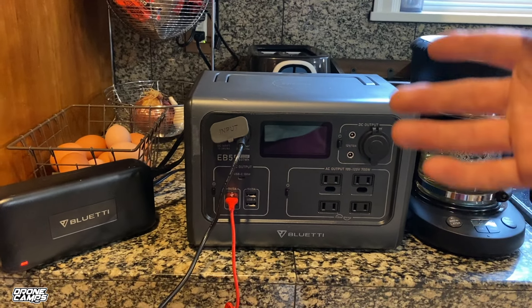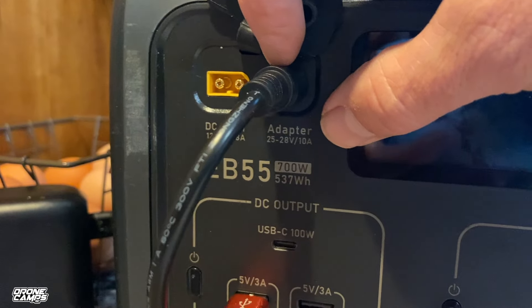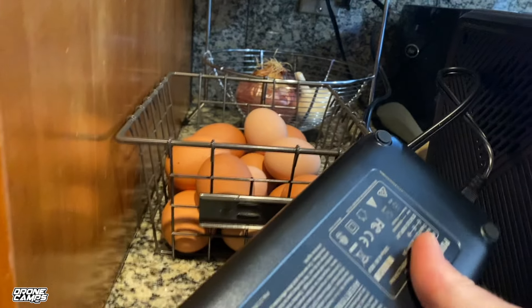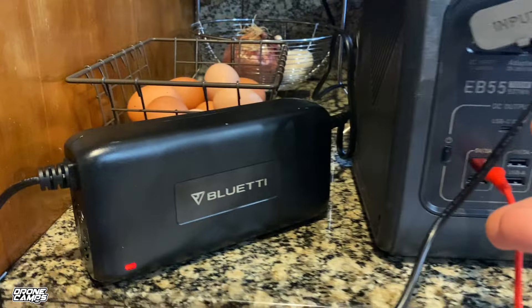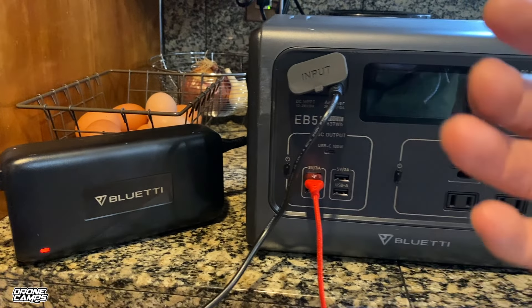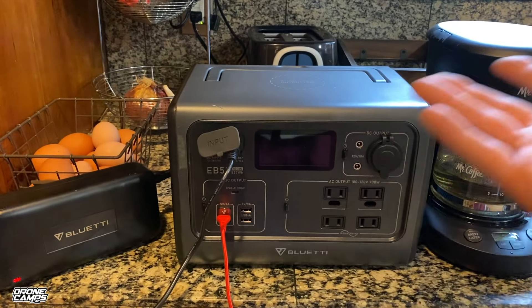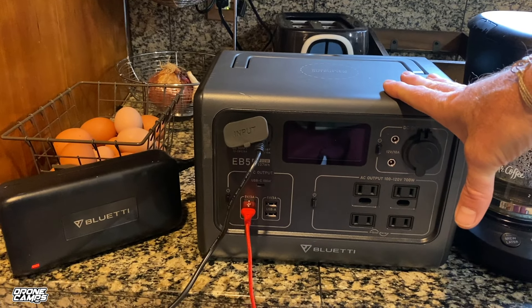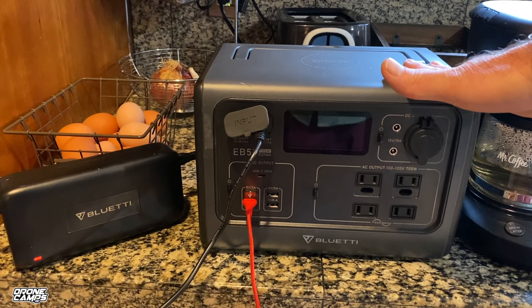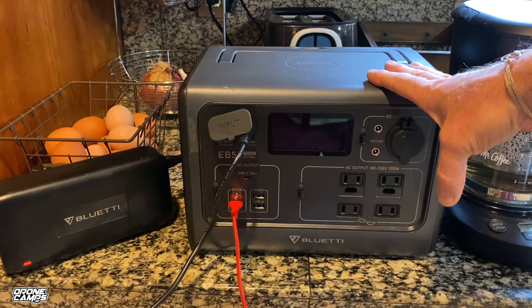When you get your Bluetti EB55, hook up the power supply and plug it into the AC input port. It says max input of 10 amp, and the back of the power supply says 8 amp max output — so it doesn't do the full 10 amp but 8 amp is pretty good. It has a built-in fan you can hear all the way across the room. The unit contains 18650 batteries, so keep lithium batteries in line of sight when charging — they can catch fire. It charges up in about two hours, which is pretty fast.